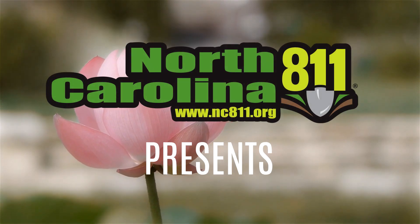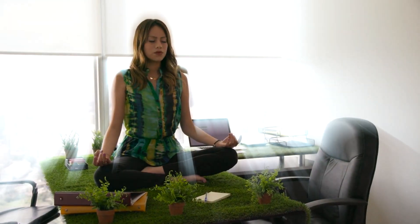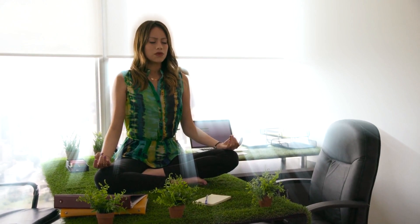Namaste. In the year of 2020, many of us looked for ways to take care of ourselves during the pandemic. The ancient art of yoga has been shown to be an amazing way to gain exercise as well as calm your mind.